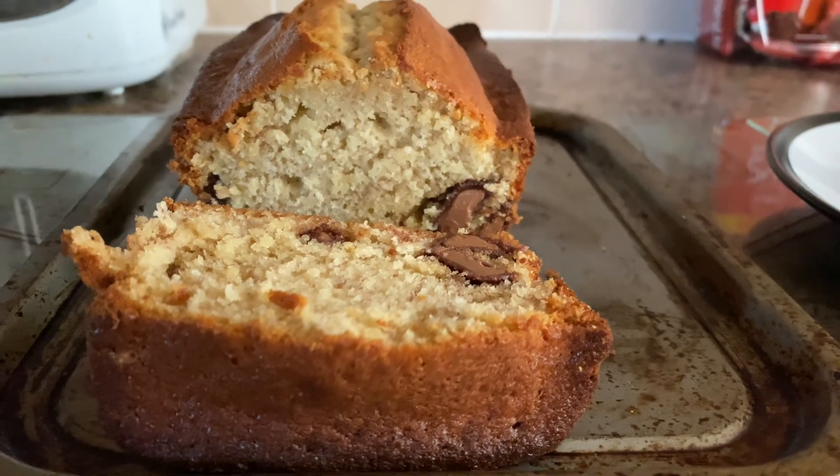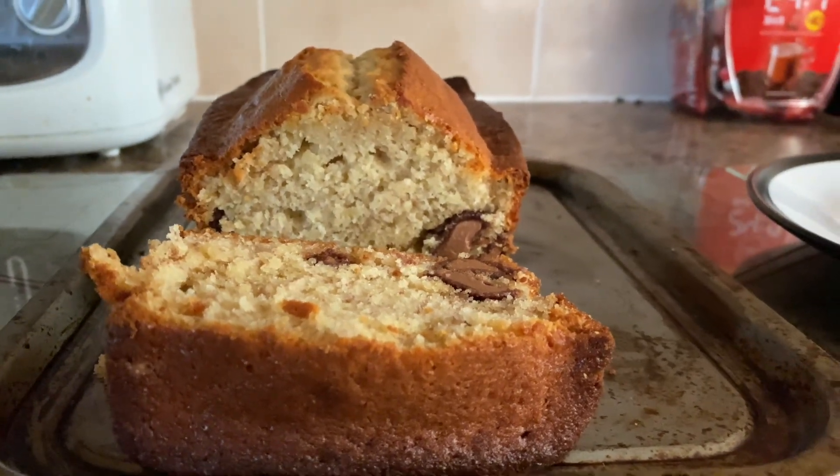I had some banana bread and then just chilled for the rest of the day, watched some Real Housewives. Then I thought, I've got a bottle of Prosecco that's open, so I'm going to make myself a drink of some sort. I thought, you know what, I think I can make a gin fizz. So I went to the kitchen, cracked open the alcohol, and created a gin fizz. Let's show that footage.